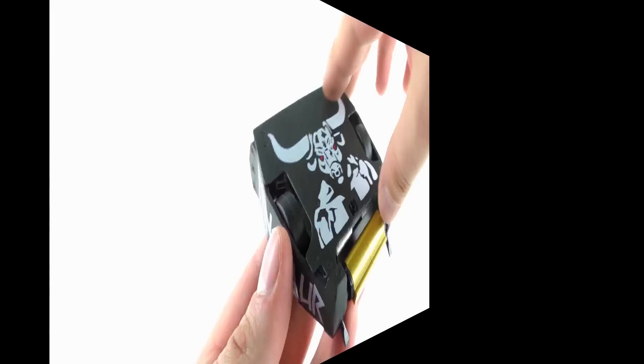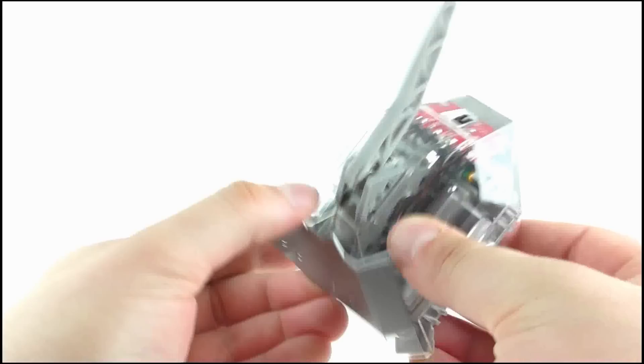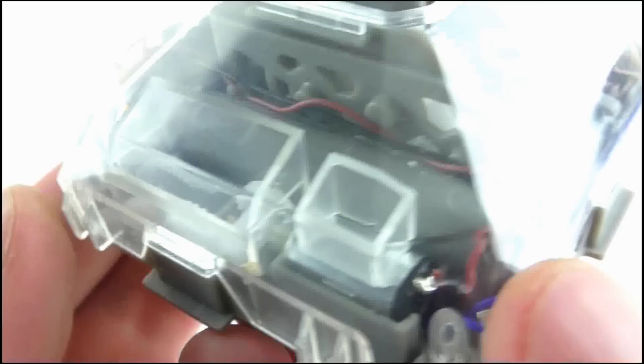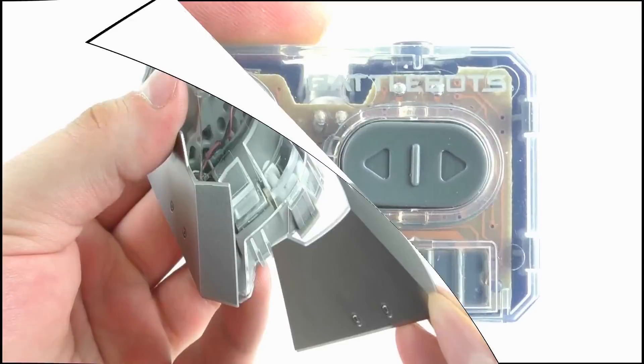Turning to features, the armour panels can be snapped off. Minotaur's top panel and sides can be knocked away, with the sides held on using magnets, while Beta's side panels can also be knocked away along with the front panel too. This adds a lot of fun during play, but also allows you to see into the various mechanisms and electronics through their outer transparent shell. The panels are replaced and held on fairly well, but Beta has the weakest sides as these can fall off quite easily.